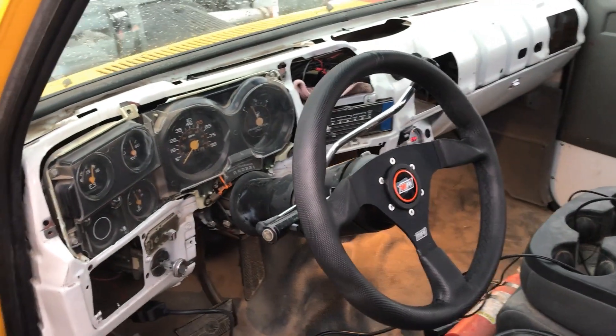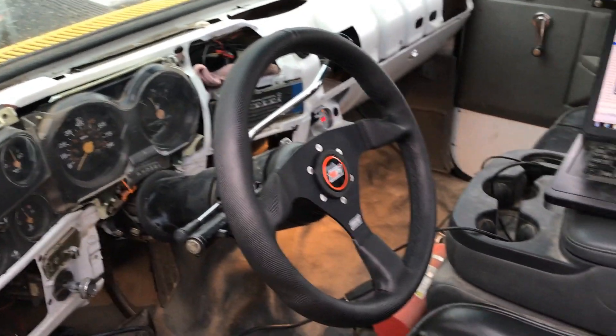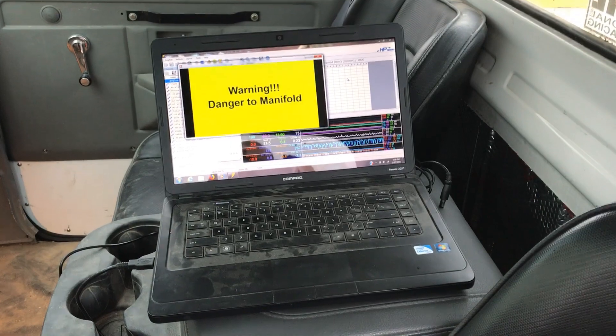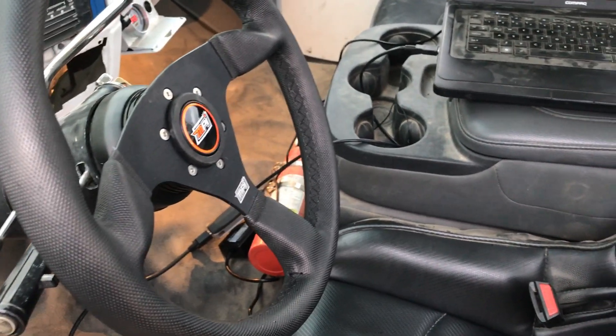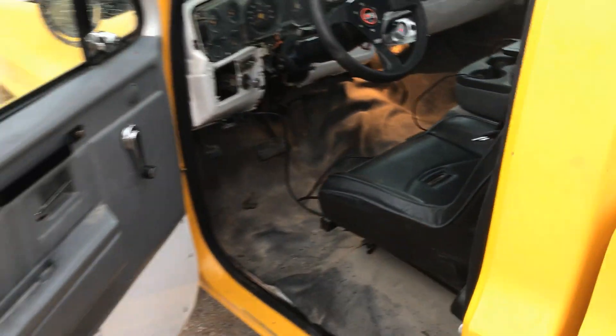We got a sparse interior, some gauges that sort of work, a really nice steering wheel. We got ourselves some HP Tuners, a Dodge center console, and of course the fire extinguisher — because it'll probably catch on fire. So it should be pretty fun.